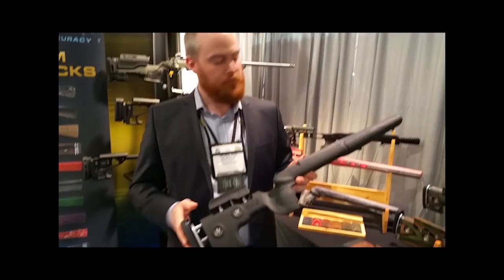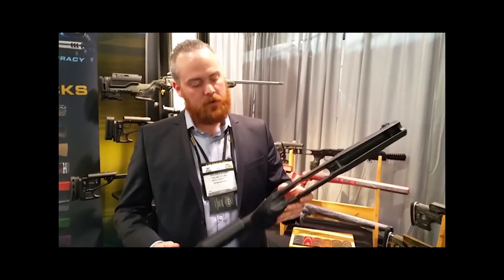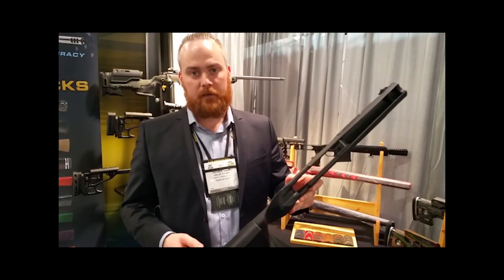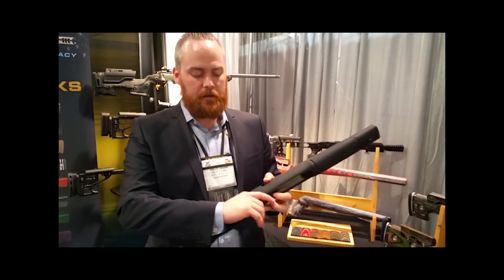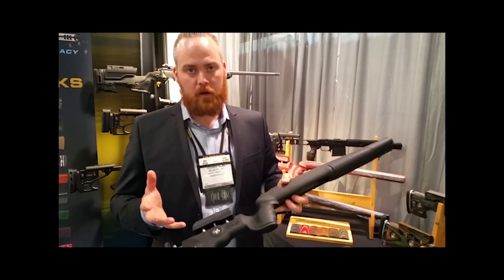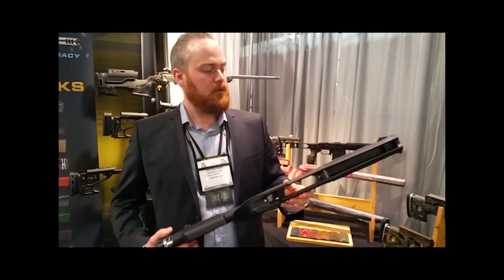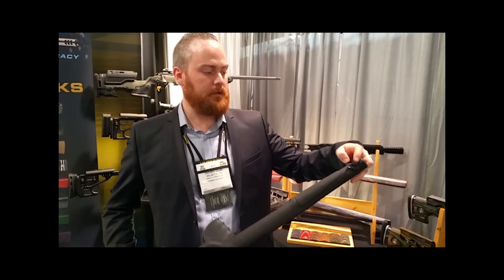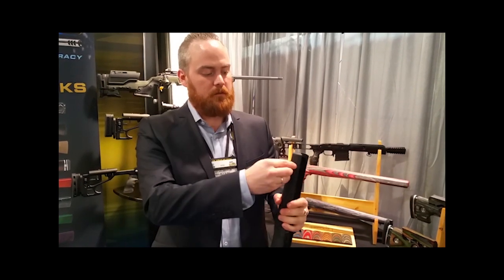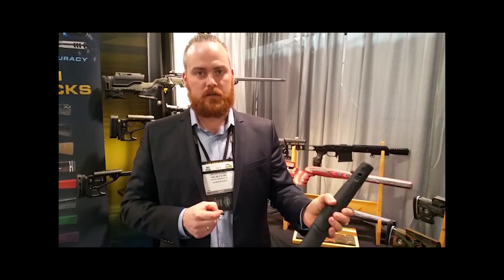Length of pull and cheekpiece are adjustable. These stocks also have a pillar bedding made from 65% fiberglass. The grip is slightly thinner than the standard sport model they make, and the forend is also adjusted to the length of pull. It also has push-button flush-mount sling swivels included in the stock.